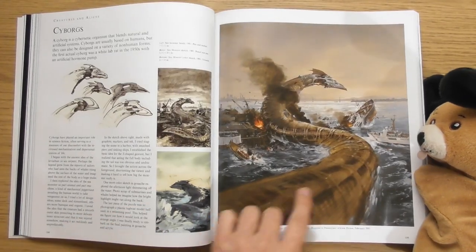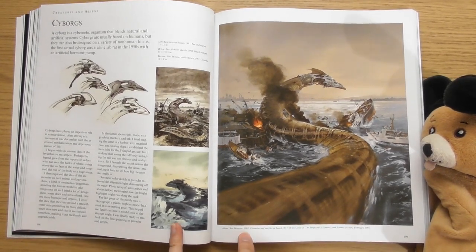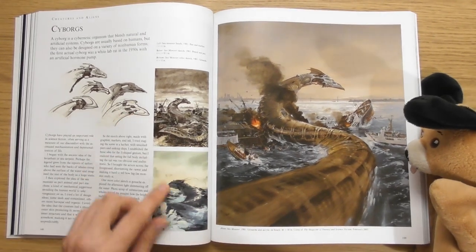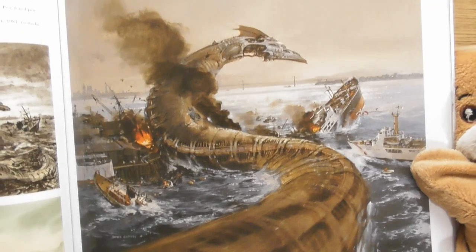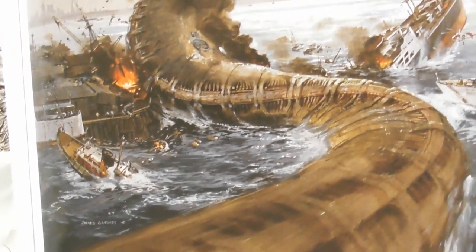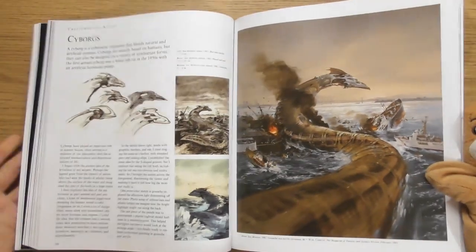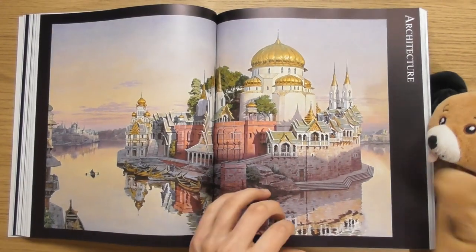Oh this is amazing here — look, I love that. We've even got this one here — it's almost like a robotic snake or something. That's brilliant. Look at the destruction. Cyborgs! Organic mechanical things.